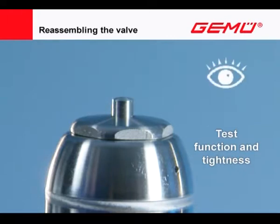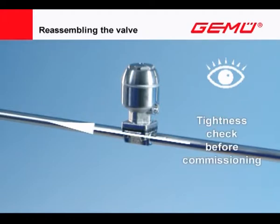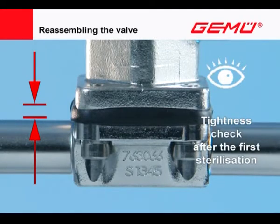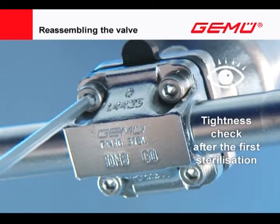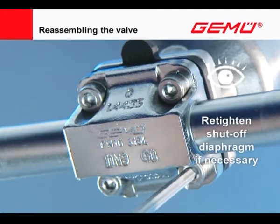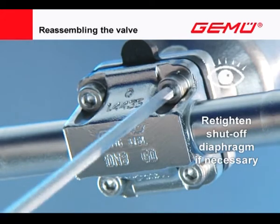Now test the valve for functioning and tightness. If the valve is leaking or exhibits functional faults, it must be removed again, examined, and reassembled. Owing to the setting behavior of elastomers, the compression of the shut-off diaphragm must be checked and if necessary retightened before putting the system into operation. This must also be done after the first sterilization.